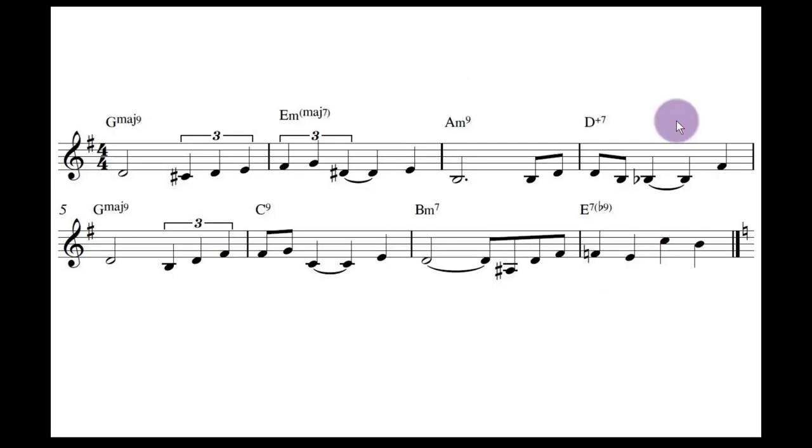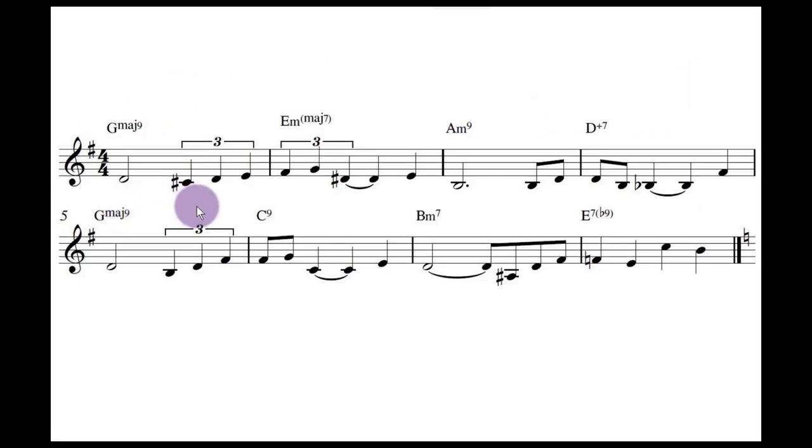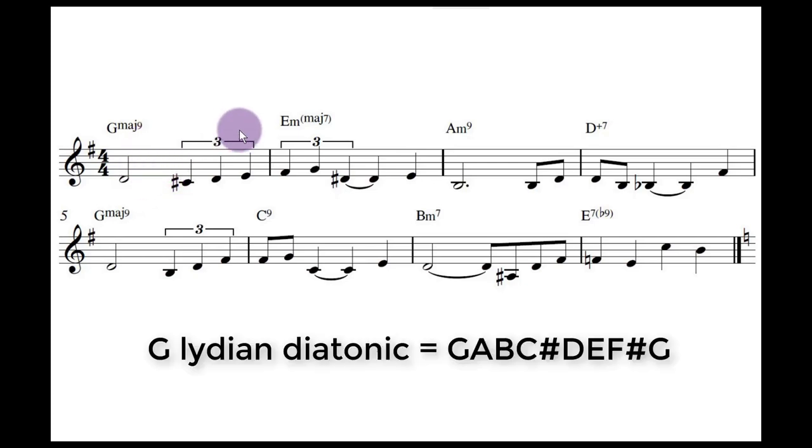What I'll show you is an easy way to write coordinates to tell people what Lydian scales are being played. This is just the first eight bars of the little tune I wrote over Serenata. What you're doing is looking at the collection of notes and writing down these collections. This is G Lydian — we've got G major 9, but we're in Lydian because we've got this C-sharp. G Lydian has G, A, B, C-sharp, D, E, F-sharp, G.